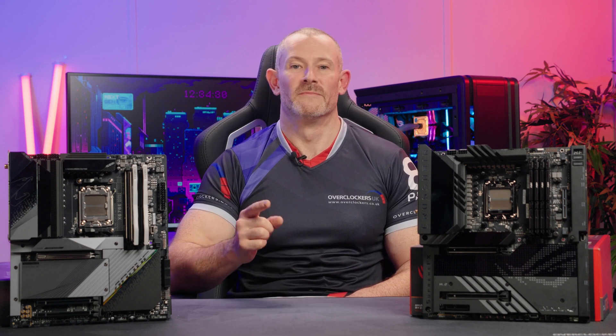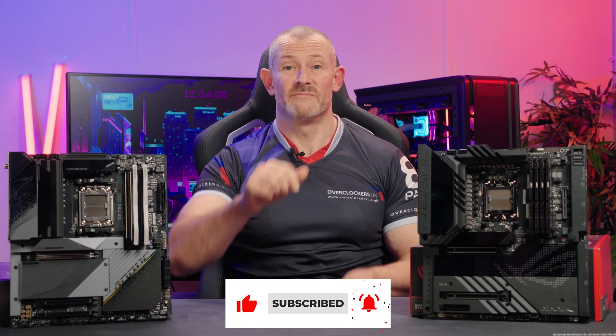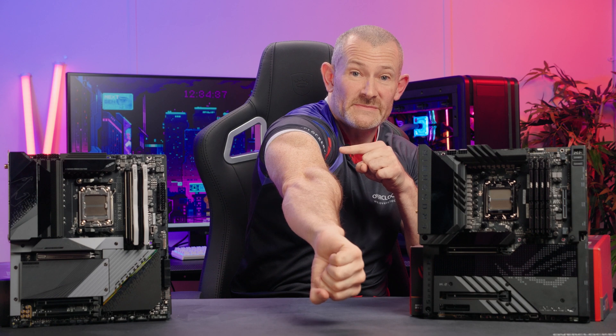Very, very solid, really good raw performance. Please don't like the video, don't subscribe, but do check out the links. I'll see you next time. Bye.